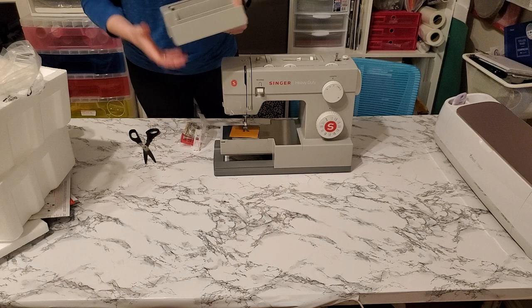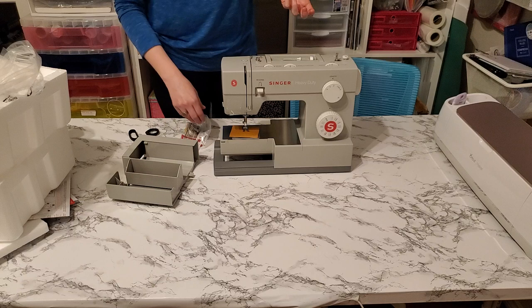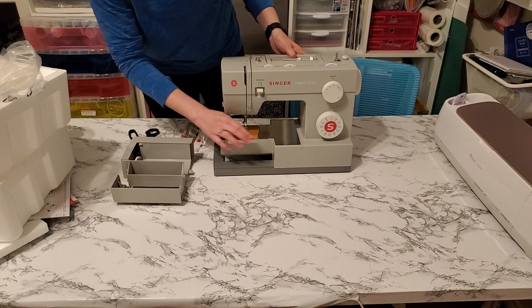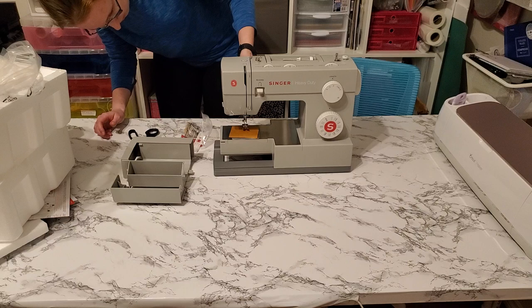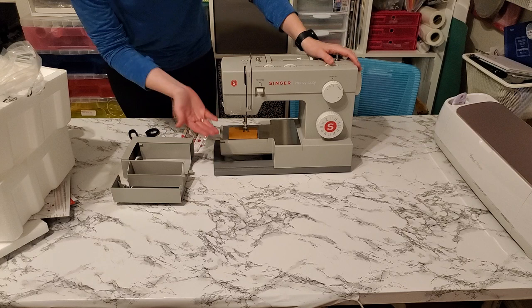Here is that removable compartment that allows for this built-in free arm right here. The built-in free arm allows you to sew small tubular items such as sleeves, cuffs, and legs of children's clothes. You just put anything around it. This is a nice steel surface, which should make things slide really well. Here is how we put the presser foot up — it does have that extra high presser foot lift, which will be really useful for getting thicker layers underneath.